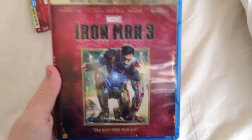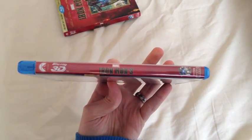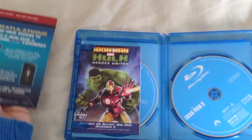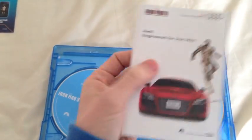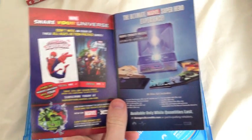Pretty much exactly the same under the slip cover. So if we just quickly open that up, you can see here is the code for your digital copy, and this is also the code for your album — I'm afraid that's gone there. There's another flyer in there advertising some of Marvel's other Blu-rays.